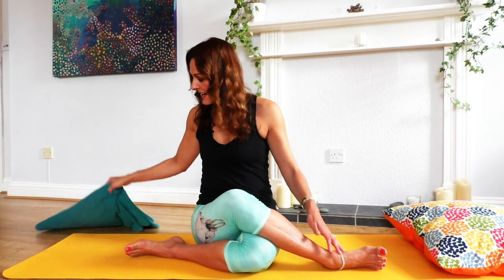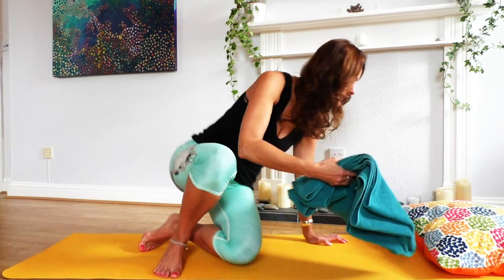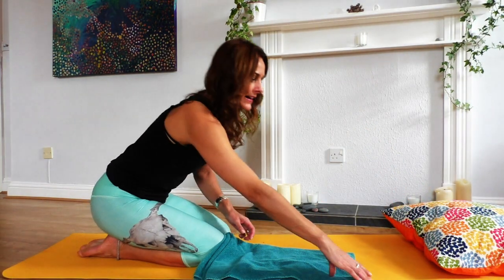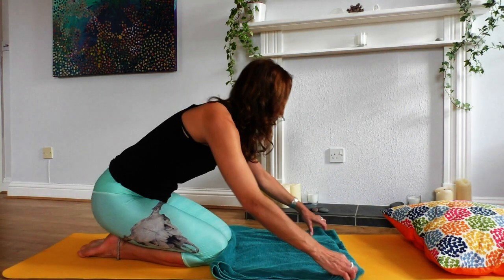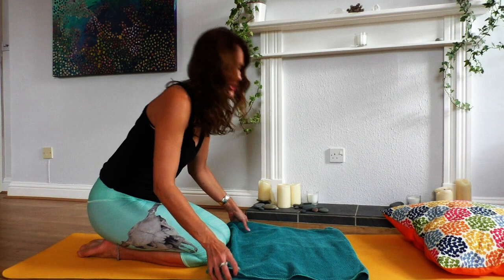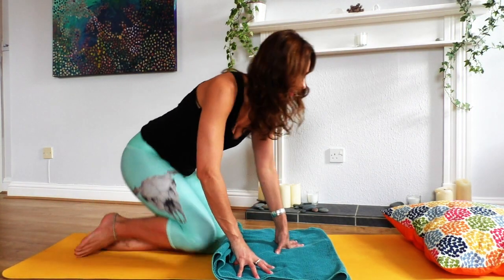If you've never done shoulder stand before, it's really helpful to have a few props at hand. The first is a large cushion or maybe a yoga bolster if you have one. We're going to place it towards the back of your mat — you may or may not need it. The second thing is either a few towels or a thick blanket, and we're going to place them parallel to the back of the mat, about two or three inches thick.